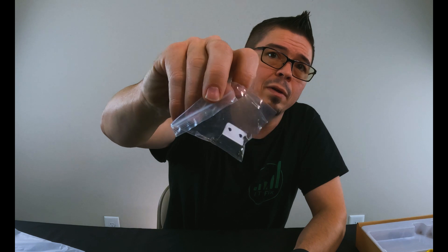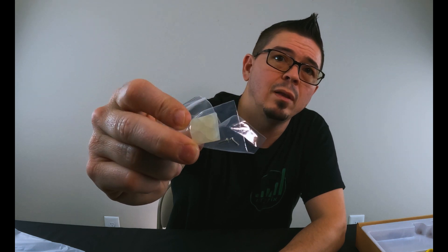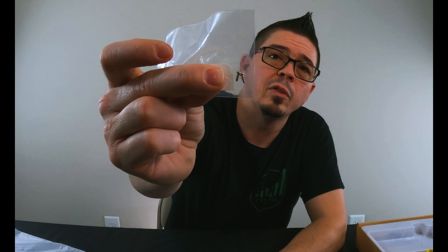It also comes with a SIM card adapter kit, a mounting kit if you want to mount this inside a case or even on a wall, and it comes with sheetrock anchors to do such a thing. It also comes with a mini PCIe modem hold-down screw set, as well as a couple of rubber feet — these are included, though sometimes they aren't. Those screws are always included for holding down your mini PCIe modem or your adapter.